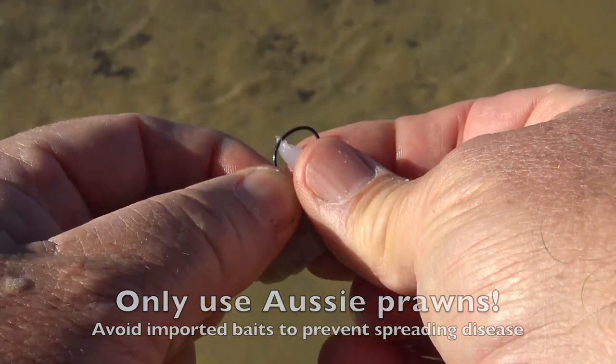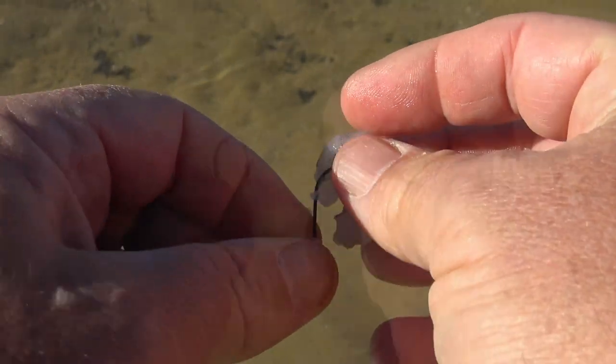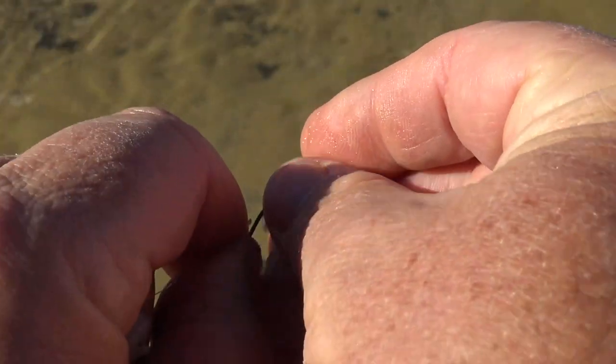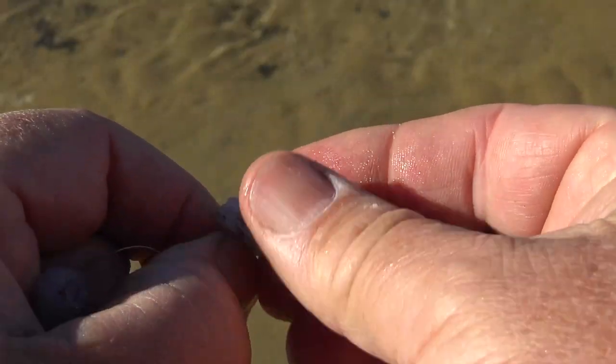You don't really need a long shanked hook for this bait. You can also break the prawn tail into smaller bits and put those on little hooks. A piece of peeled prawn tail with a little hook hidden inside is a really good bait for all sorts of fish.